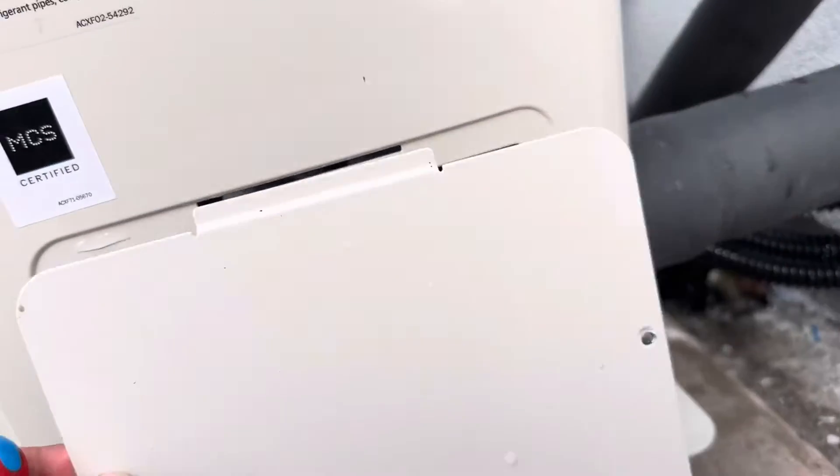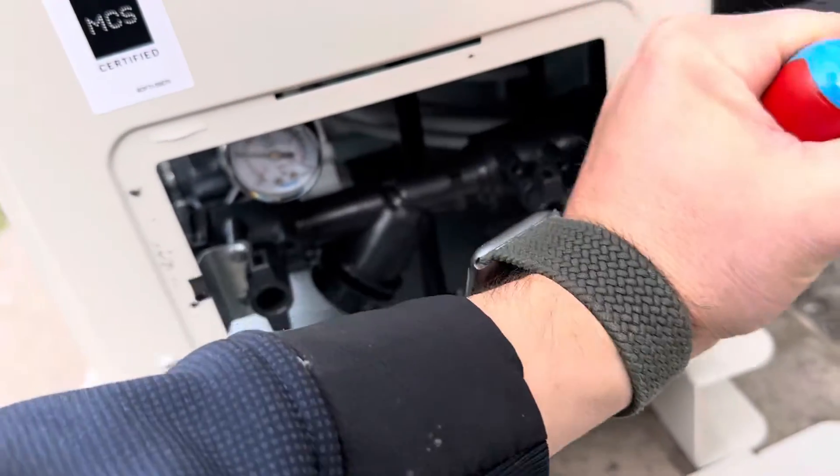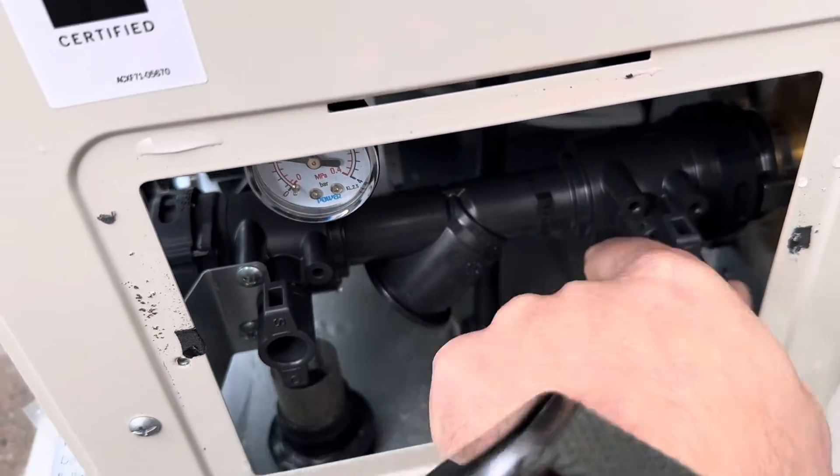You've removed the cover at that stage. Pop out the clip. If the filter struggles to come out, you can release a bit of water here and it'll push the filter out.